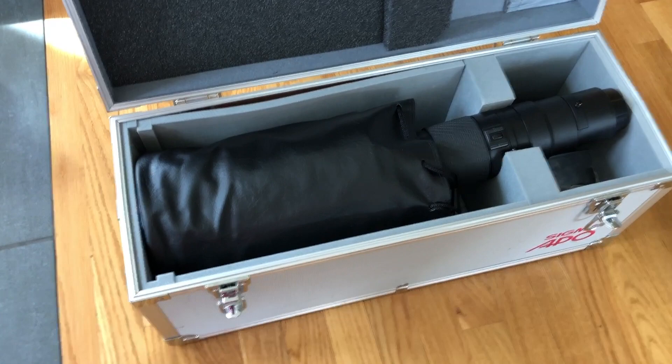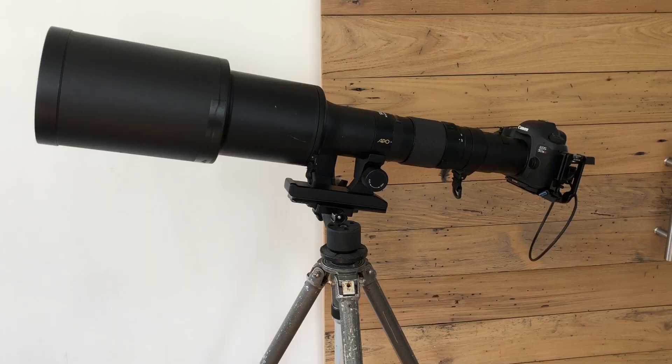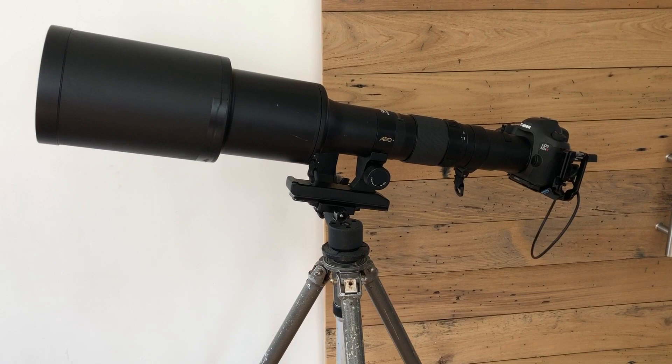Here it is in its case, with the big soft cap over the hood. Let me put it on a tripod and I'll get right back.